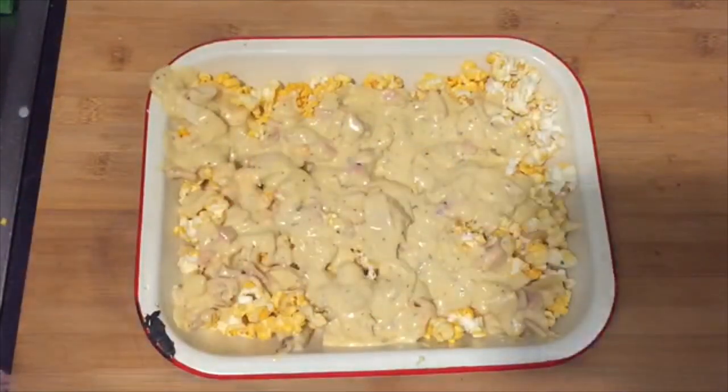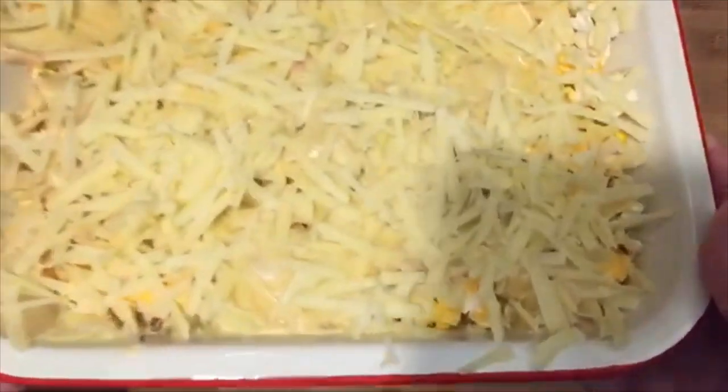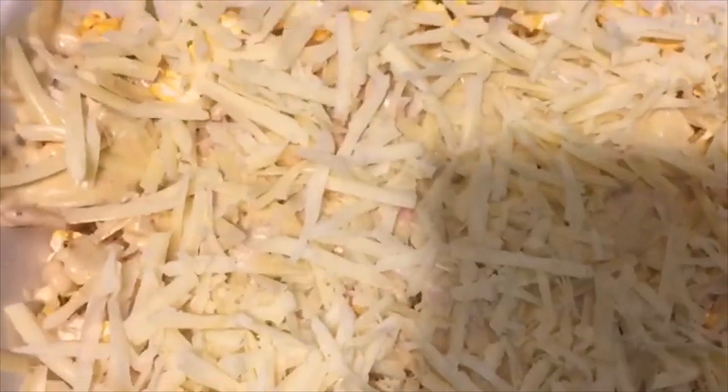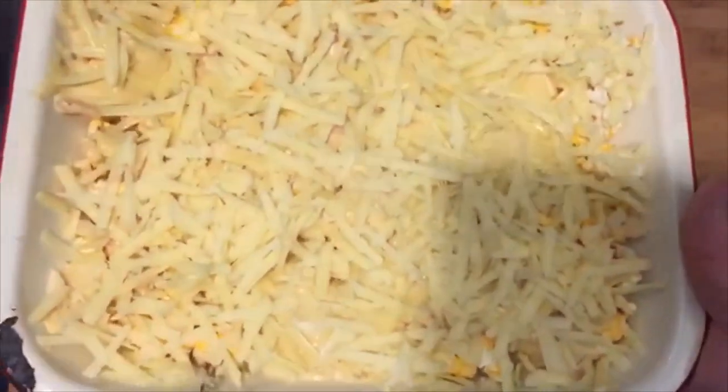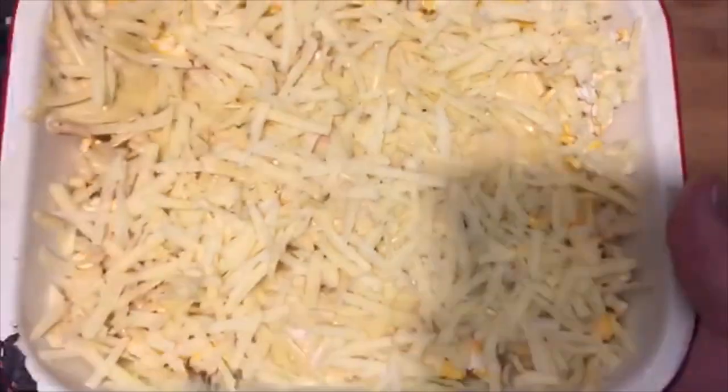There you go. Now people, don't be shocked, but I've actually added even more grated cheese to the top — because it wasn't cheesy enough, alright? So anyway, I'm going to put this in a low oven until it's nice and brown and bubbly, and then we'll try it.